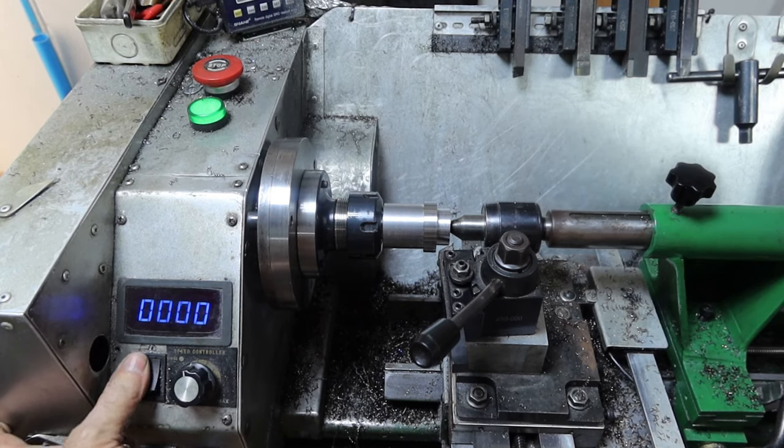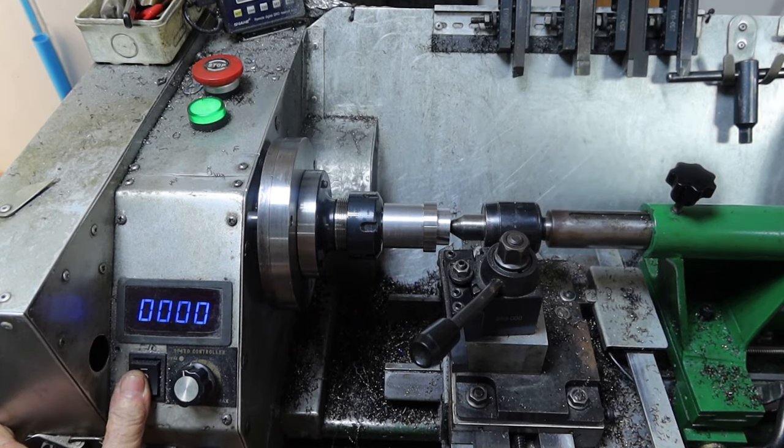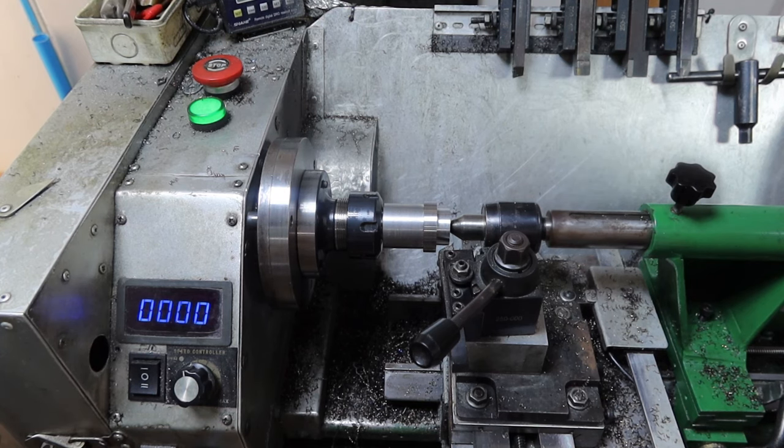The motor just stopped and doesn't want to run. Looks like we're done for the day — I'll have a look tomorrow morning to see what's going on.